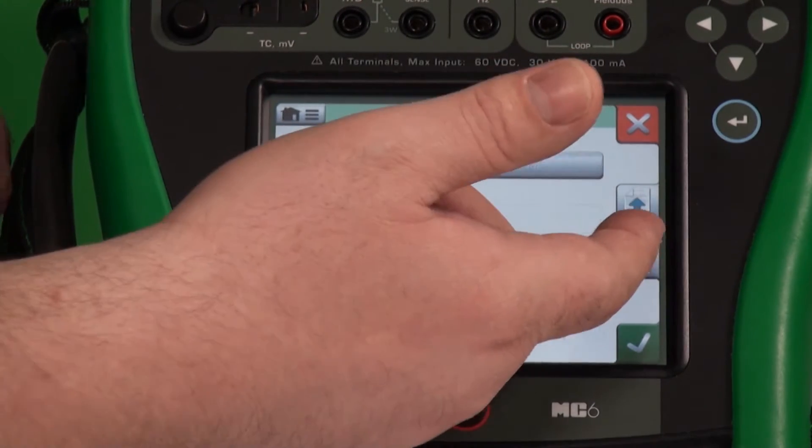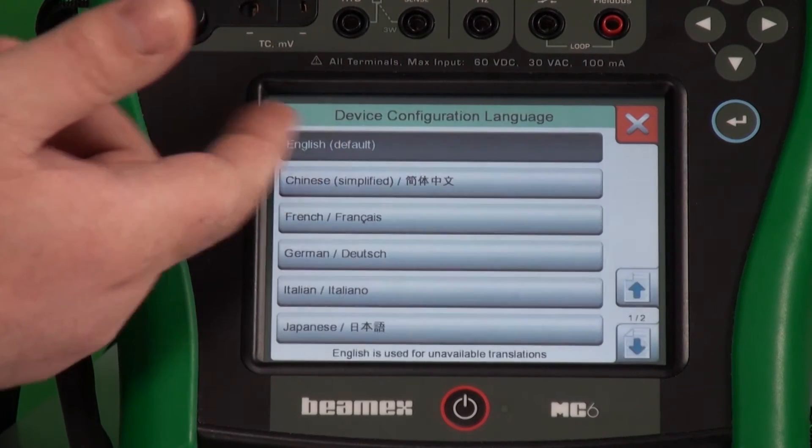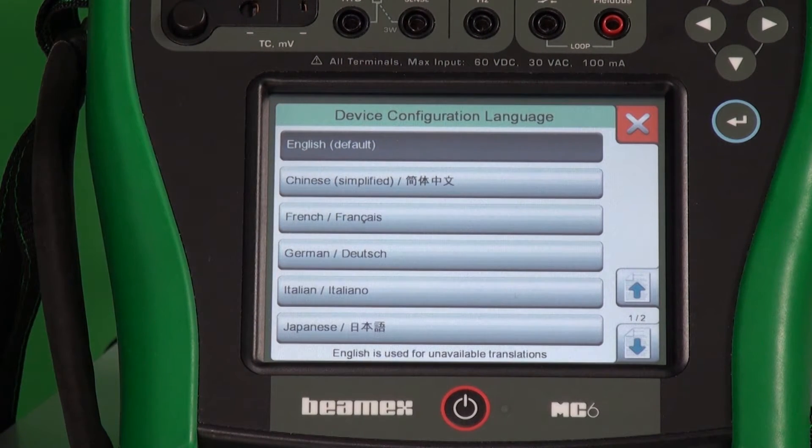Maybe you want a different language. So instead of English, maybe you want to have one of the other options available.